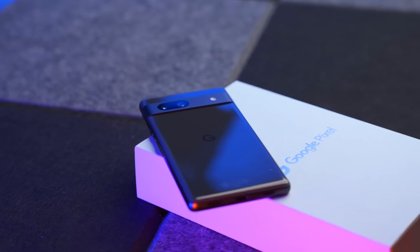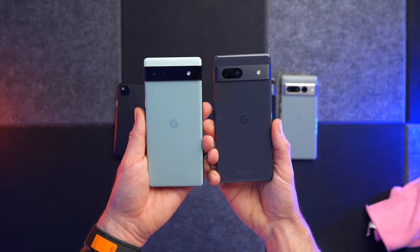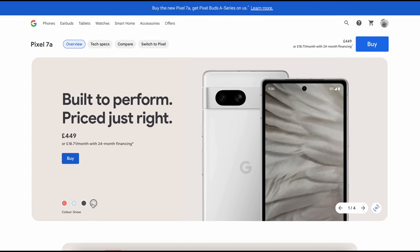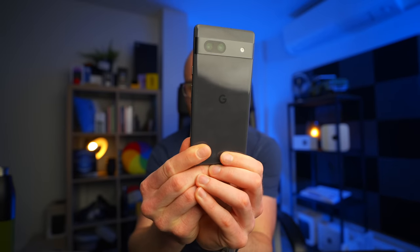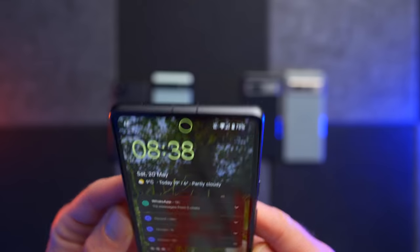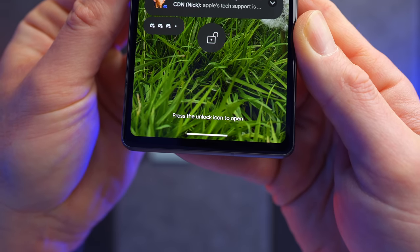The 7a has a very nice backing that looks like glass but is actually plastic — the 6a has something similar. The biggest design difference is the camera housing, which looks a bit more premium on the 7a. It comes in four colours: charcoal, sea, coral, and snow. I love what Google's doing with the look and feel, but I don't like how smudgy it gets. It also has an in-display fingerprint reader, and this time around we get face unlock in the front-facing camera, which we didn't have on the 6a.